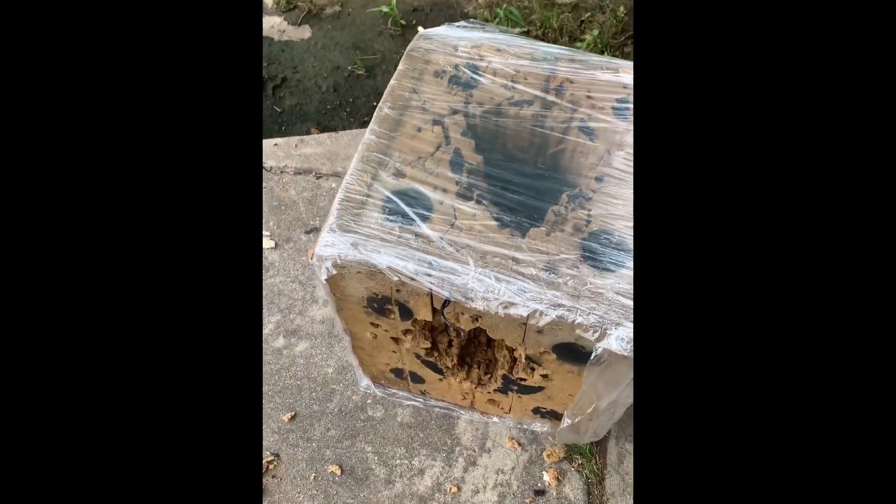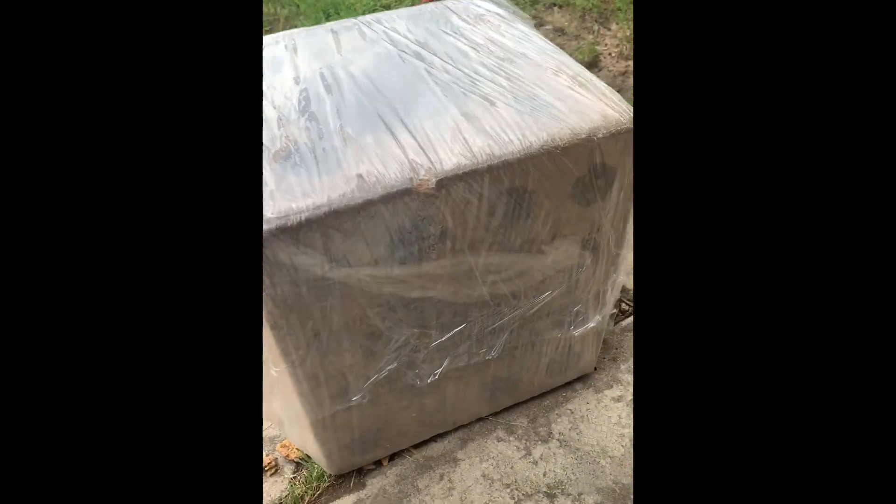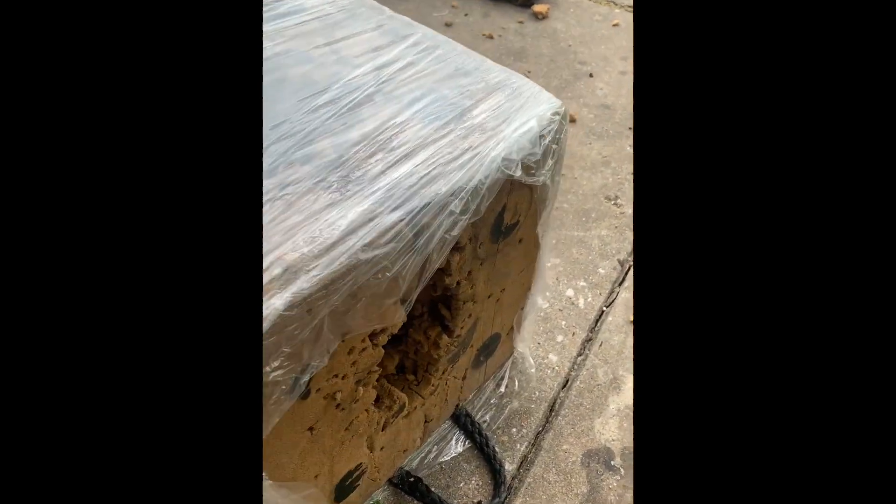So this is my little block target. See, it's all shot up — shot up on both sides. So what I'm finna do is fix it.